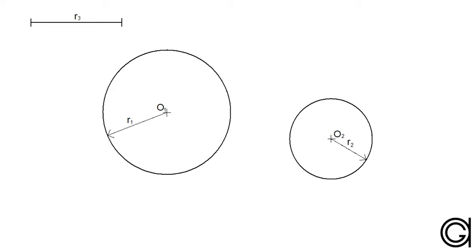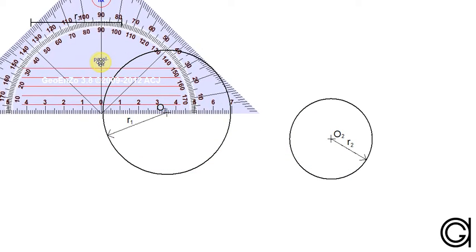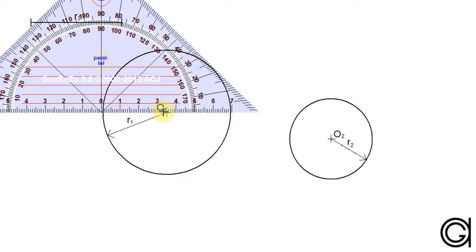Hello, today we are going to learn how to draw two tangent circles with the given radius R3 to two given circles with center points O1 and O2, as can be seen here on the screen. Both these solutions are going to be externally tangent to circle O1 and internally tangent to circle O2.